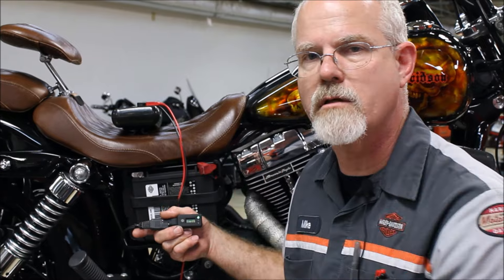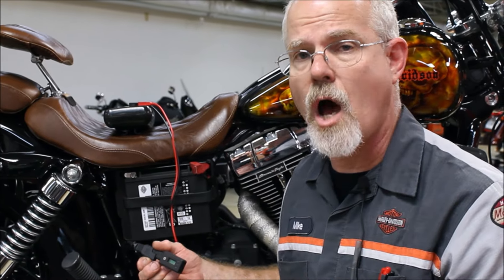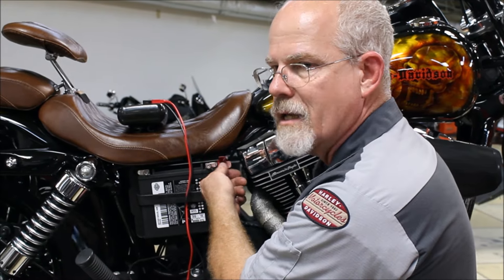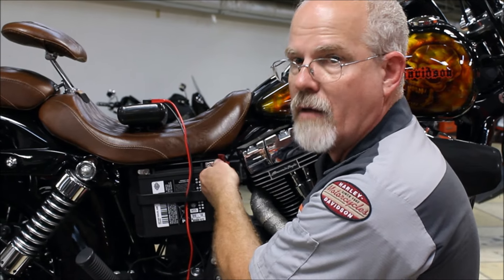We've got 12.5 here — this motorcycle has been sitting for a couple of weeks. So that's the first test on your battery: what's the static charge? Your battery bolts are 10 millimeter. Please be cautioned when tightening — it's not a lot of torque on these bolts, but you have to be careful when you're tightening the positive side.